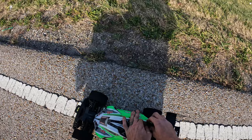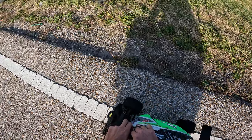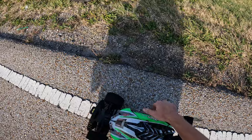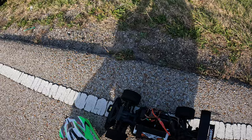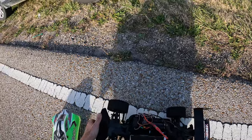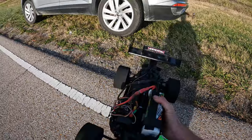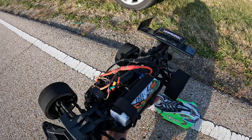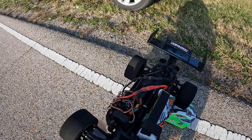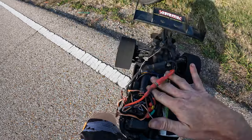I was running the Mamba Monster 2 6S ESC in here and then I switched it to a Mamba Monster 8S. Comparing the two ESCs, there really wasn't much difference. It's only pulling like 200 amps right now so this ESC ain't even breaking a sweat.